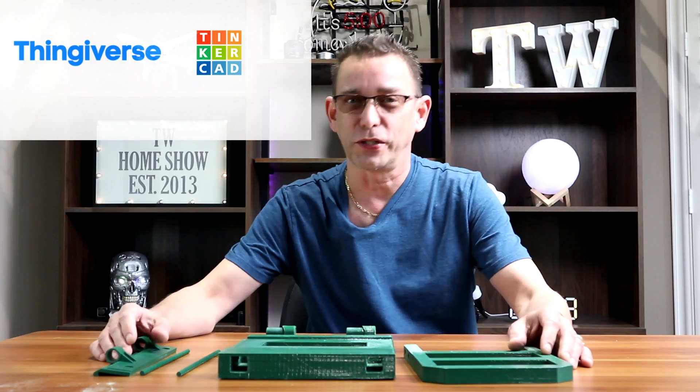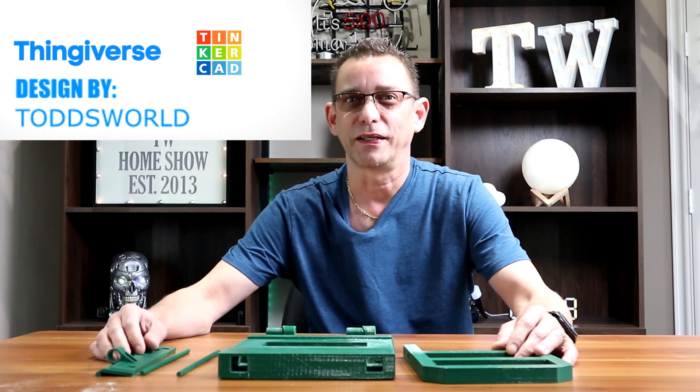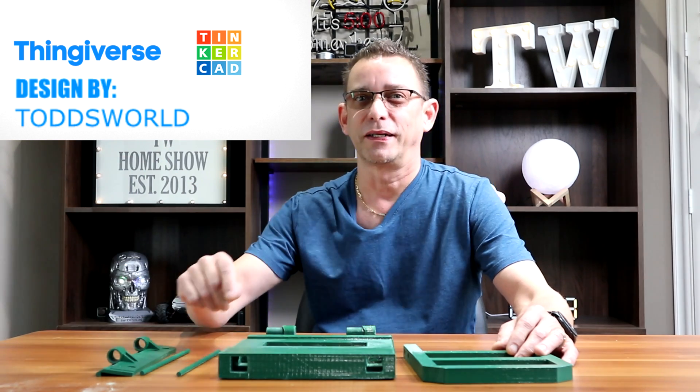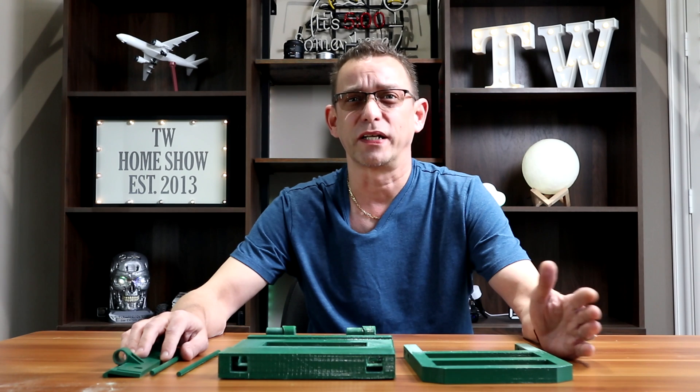Hi guys, Todd here again with TW Home Show. I'm here to share another 3D print with you today that I made on my Anycubic Predator 3D printer, and it's a pretty cool and useful one.